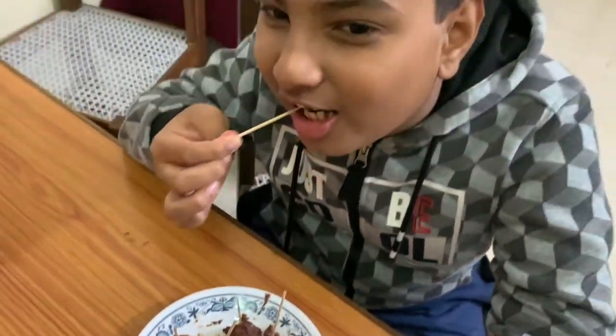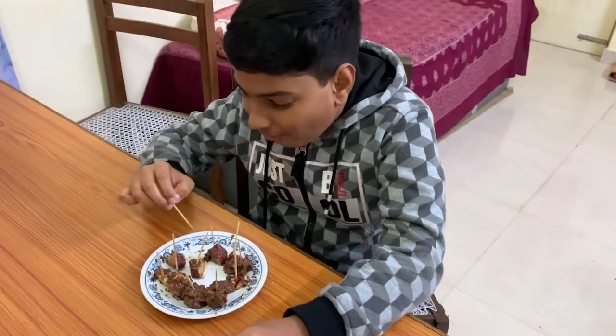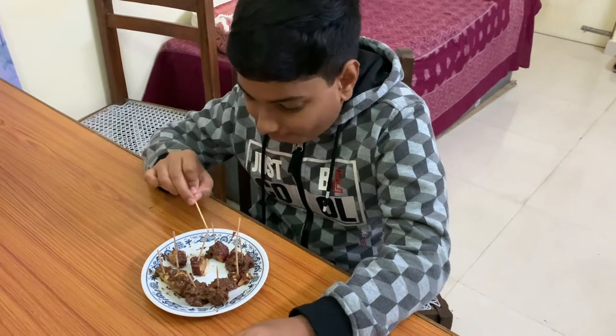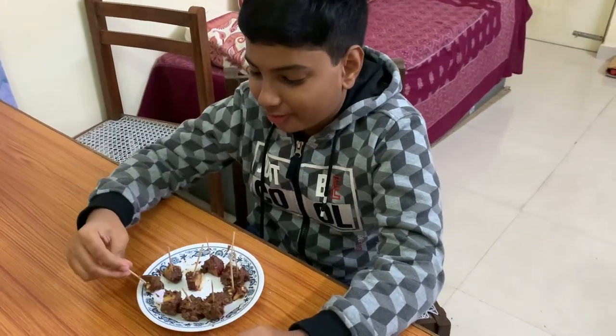Now let me taste and see how this is. Mmm, wow, it's too good! Especially for the people who like chocolates, this is amazing.